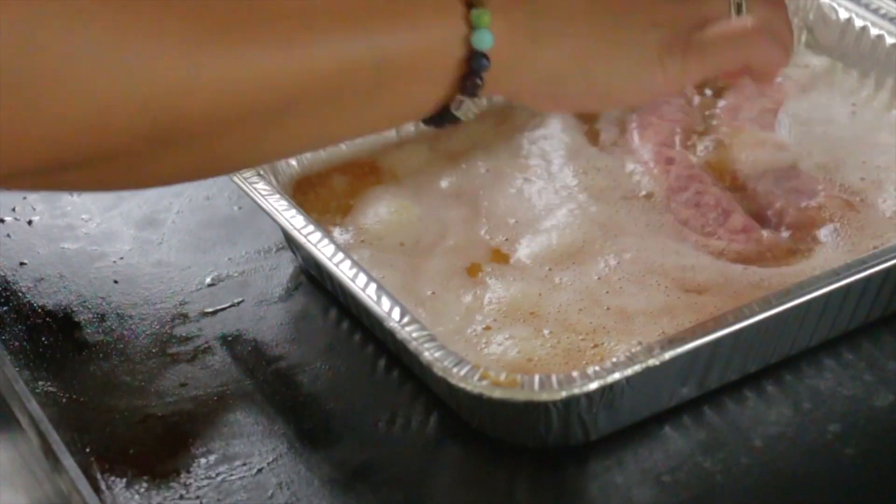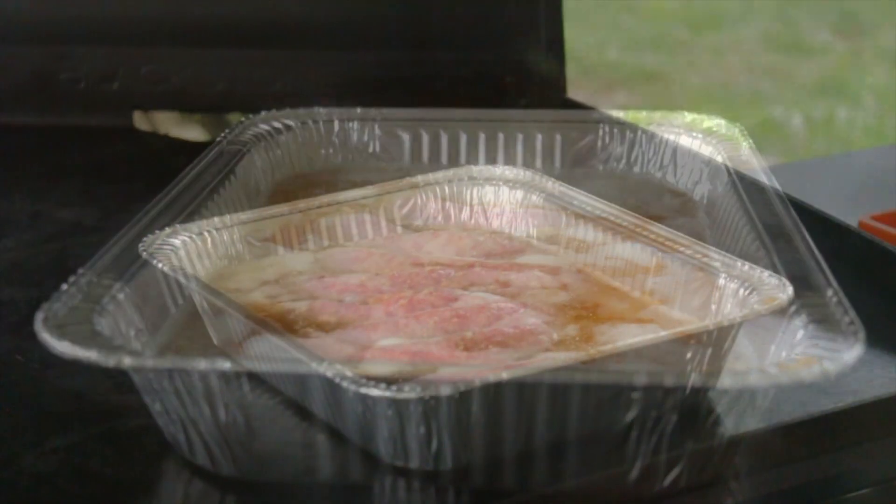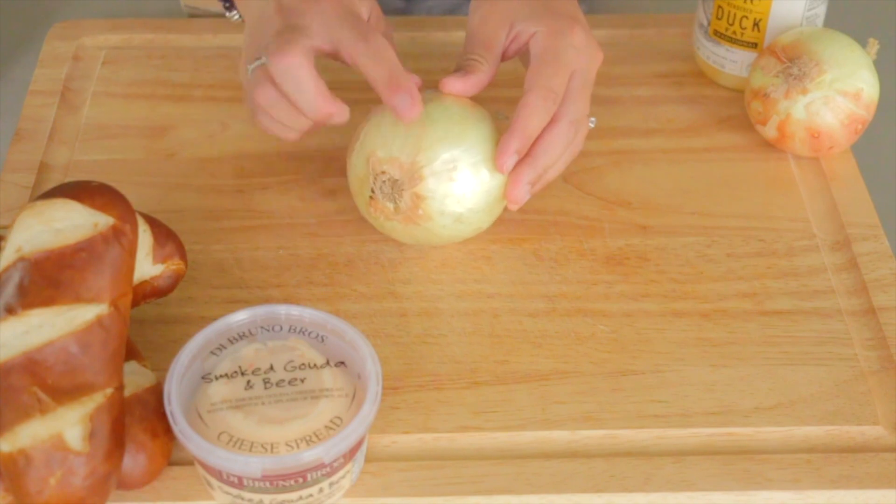Then we're going to drop in our beer brats. Our beer brats are going to take a nice little sauna bath in here. Cover that with the large basting dome from Blackstone — this thing is perfect for covering these tin trays.